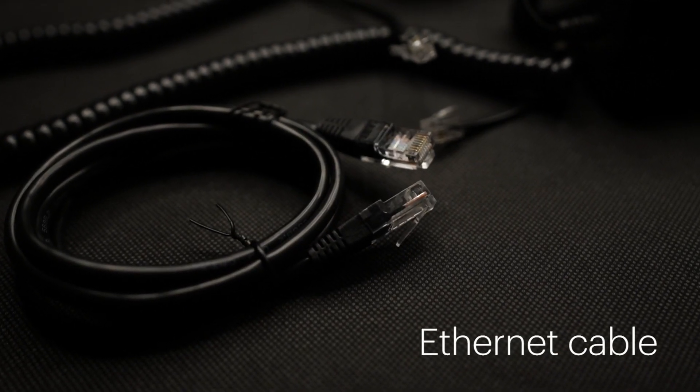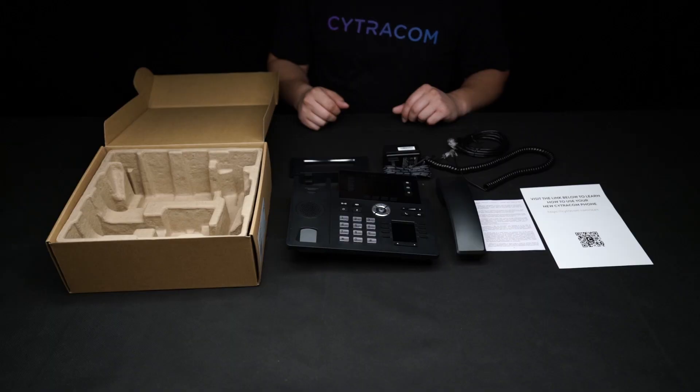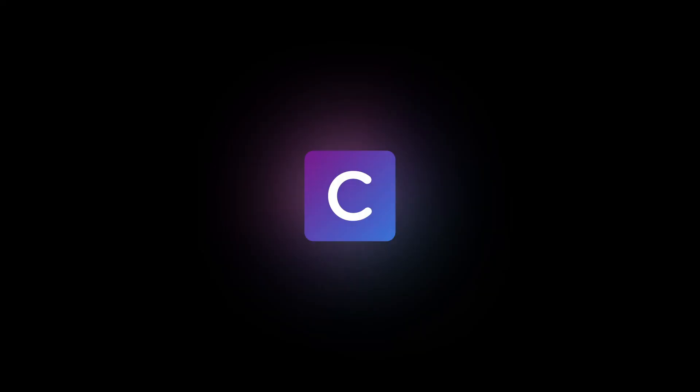Now that we have everything out of the box, our next video will show you how to set everything up. We'll see you in the next video.